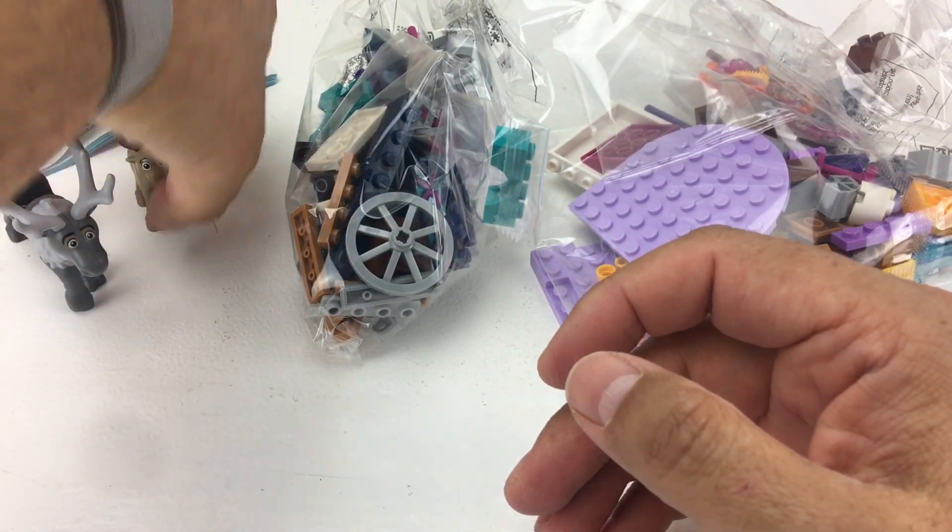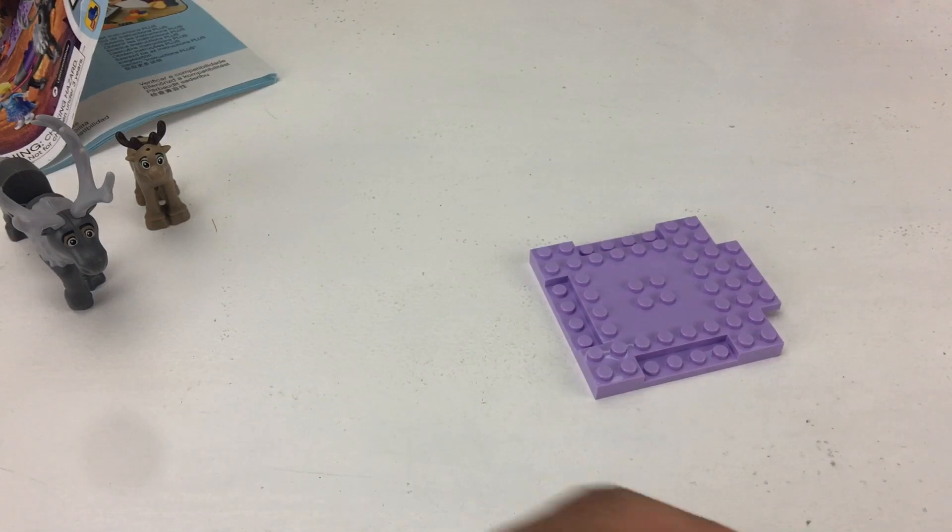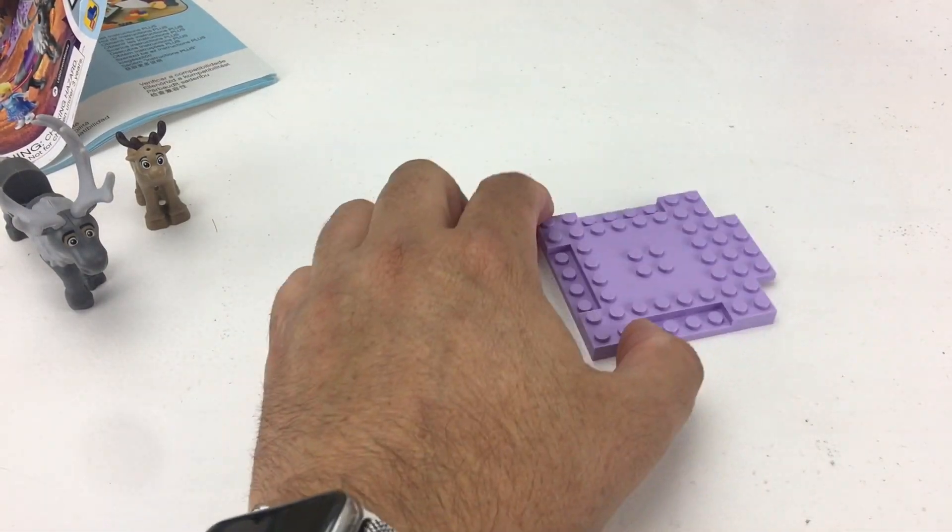Next we have a couple of bags to take a look at. Here's bag number one with all the pieces to build, and bag number two. We're gonna start with bag number one. Let's move this base plate out of the way so we can get started.